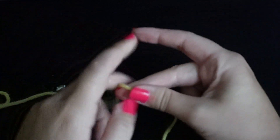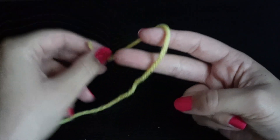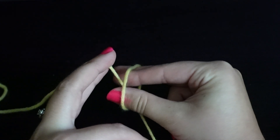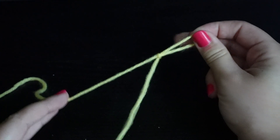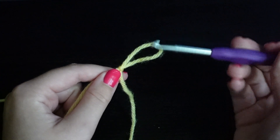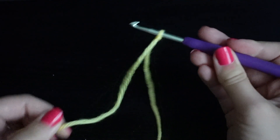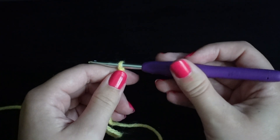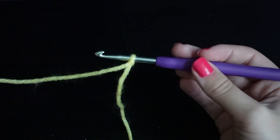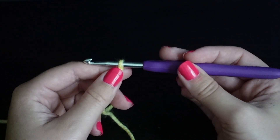Let's do that again. Peace sign, grab your tail end, loop it around, stick your thumb through that loop, grab the working yarn and pull. Then once you have your loop you can stick your crochet hook in, grab that working yarn and pull. It should fit right to the size of your crochet hook, and from here you can start to do your chains. I'll be showing how to start chaining in another tutorial.